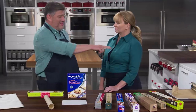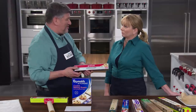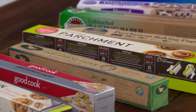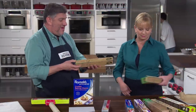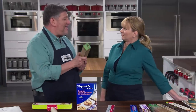Number one was size. The standard rimmed half sheet baking sheet is 12 inches wide. Only one of the seven rolls was 12 inches wide — all the others were 13 to 15 inches wide, so if you managed to tear off a sheet neatly, you then had to trim it to fit into a half sheet pan. The other problem was packaging — tearing off sheets neatly was difficult. Some boxes didn't even have a proper cutting edge, and by the end of testing, boxes were stretched out and misshapen.